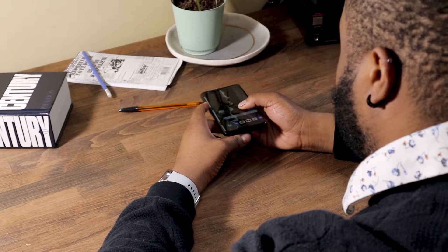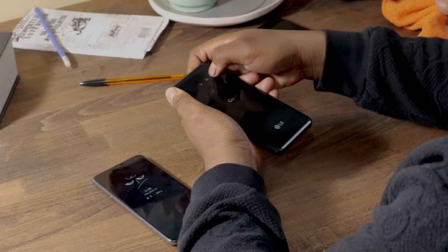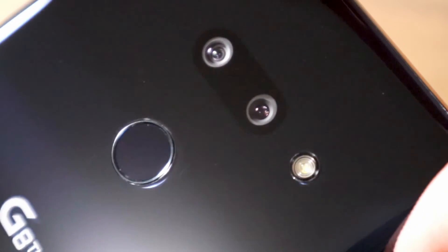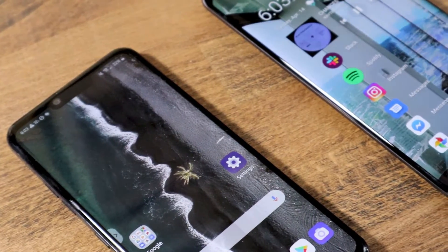Don't get me wrong, I did like the LG G8 ThinQ, however I wish LG had given it a better design instead of so many gimmicks. In the hand the G8 feels solid and impressively it lacks a camera bump. The design makes the phone completely smooth from front to back, which is one of the best things about the device.